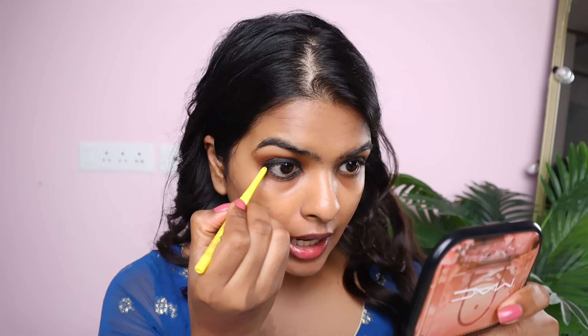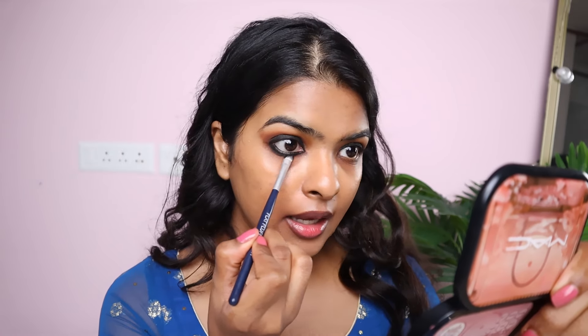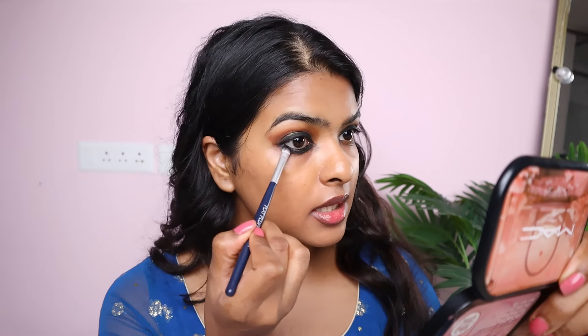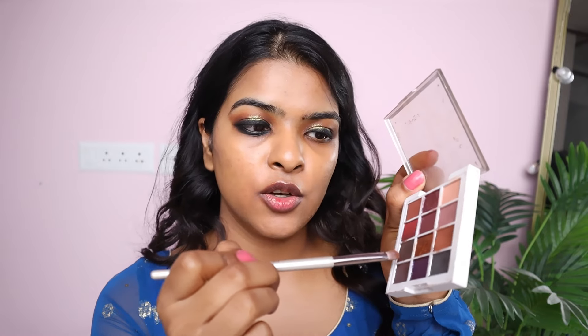Next, I'm using the same kajal to tightline my lower lash line, then applying it on the lower lash band. I'm going to smudge this out — I'm using this kajal because it can be smoked out and smudged. Taking a flat smudger brush, I'm making it thick and nice. I've seen Kareena rocking this thick, lower, smudged-out kajal look and that's my inspiration too. Taking that brown eyeshadow, mixing it with a darker color, tapping off the excess, and applying on my lower lash line. Let me do the other eye — I'll be right back.